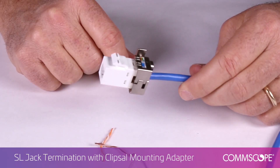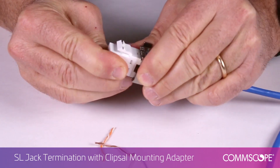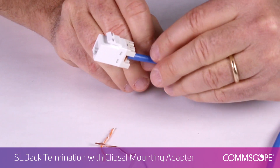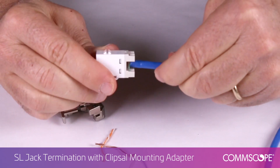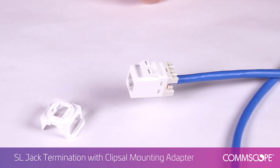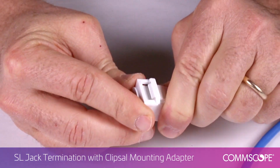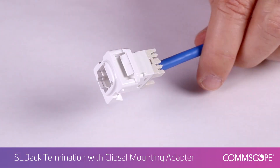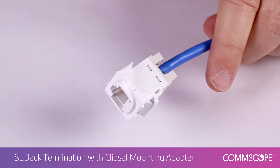To remove the jack from the lacing fixture, gently rock the jack from side to side to release it from the fixture. Visually inspect the terminated jack to ensure proper seating of the conductors. Install the clips all adapter onto the front of the jack — the adapter should be aligned on the bottom side of the jack, then snapped over the latch on top. The terminated jack may now be installed in the clips all style faceplate.